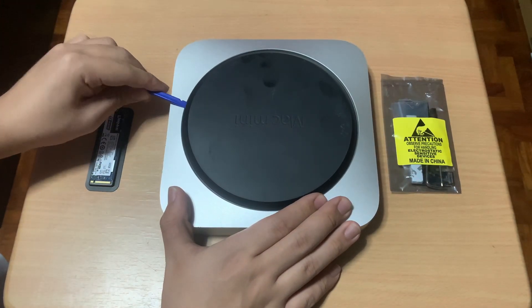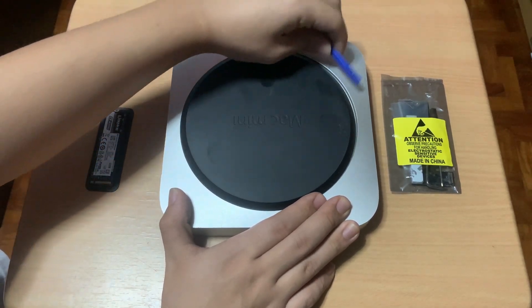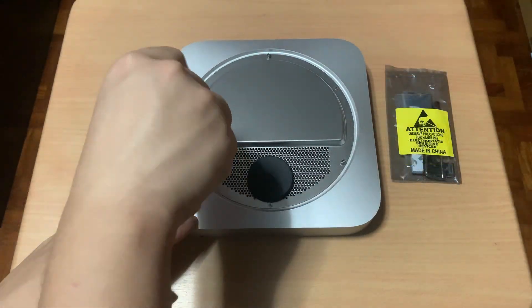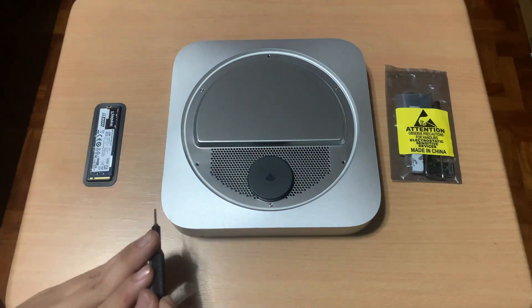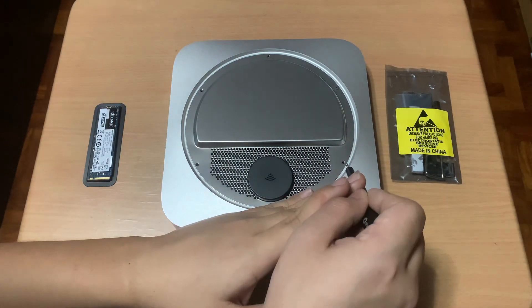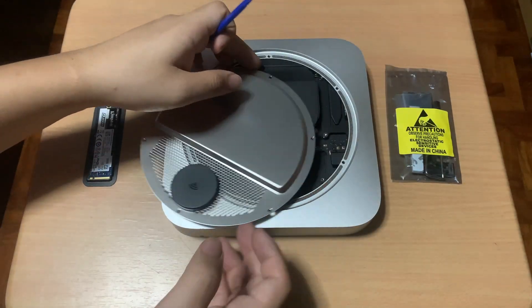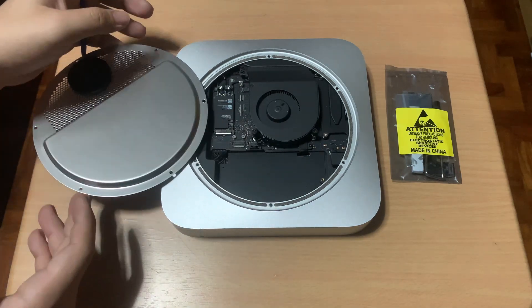Next, I'll pry the back cover of the Mac Mini. Then I'll unscrew the antenna plate using a TR6 screwdriver. Next, I'll slowly move the back plate to the side, being careful with the antenna cable.